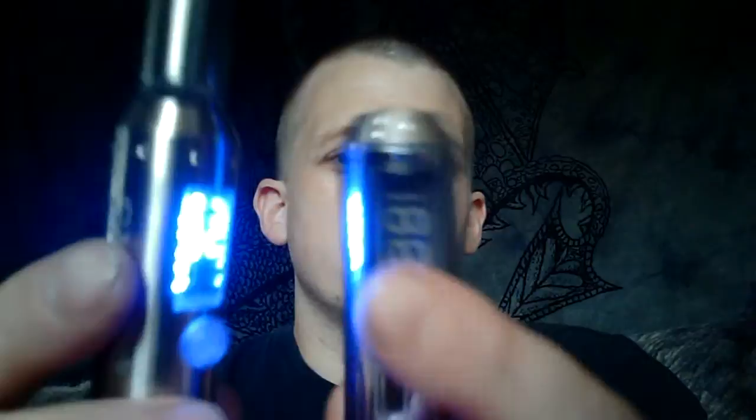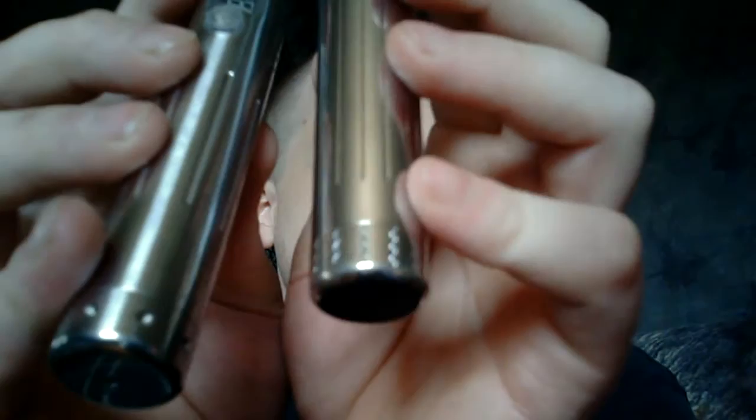Holding it up to the version 1, you can see the ego top cap is just a tad bit taller. The version 1 had little lightning bolts on it; the version 2 has little dimples. The version 2 also has shorter, more spaced-out lines going down the middle of the body and dimples on the bottom caps. They did improve the button a lot over the version 1 — no more rattling at all, nice and sturdy, nice clicky button.